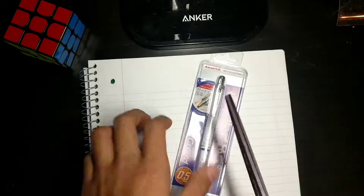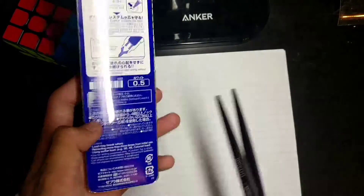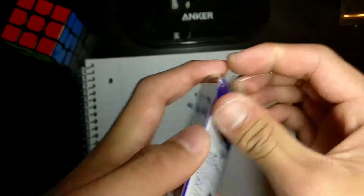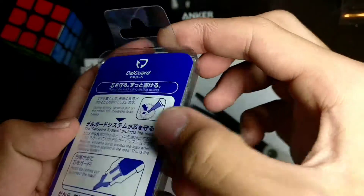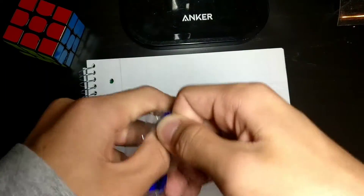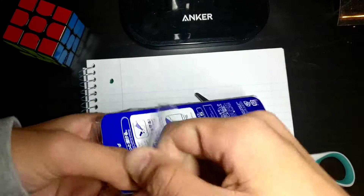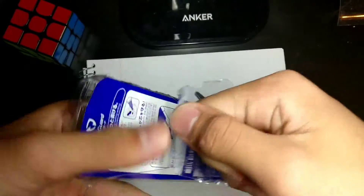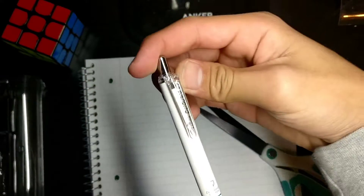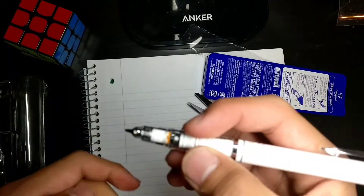So let's get right into the unboxing. There are already pre-cut lines, I think, so you just have to rip it open. Ripping it open, we can get our Delgarde. Oh my god, it looks fantastic.